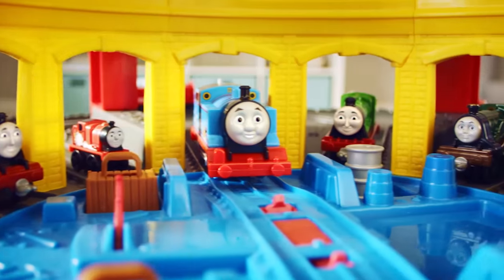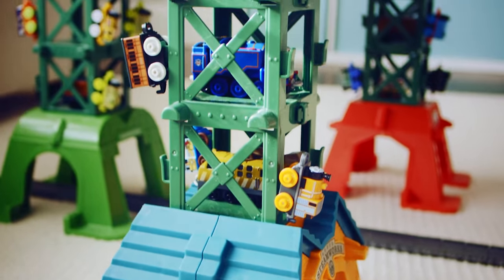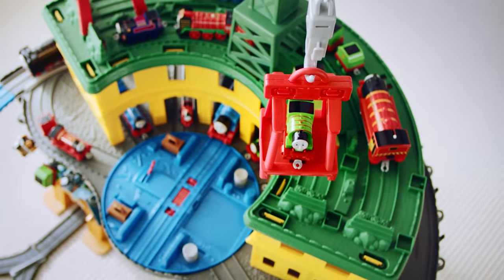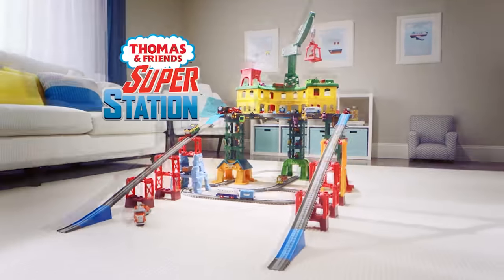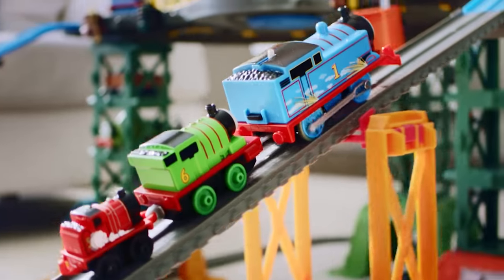You think you've seen Thomas, but you've never, ever seen anything like this! Superstation! Introducing Thomas & Friends Superstation! One place for all of your Thomas engines!